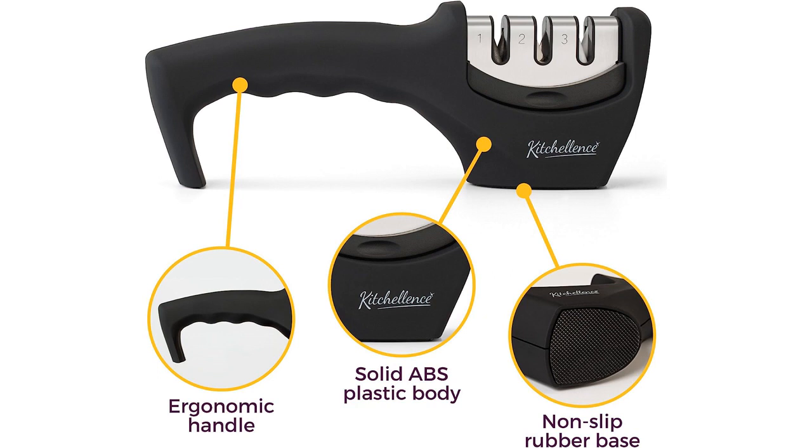The first stage is for repairing and reshaping the blade, the second stage hones and sharpens the blade, and the third stage helps to polish and refine the edge. It's a comprehensive system that ensures your knives are always in top shape.